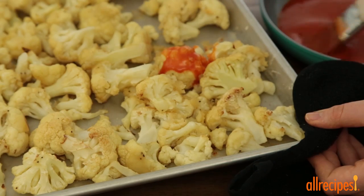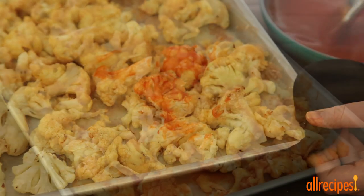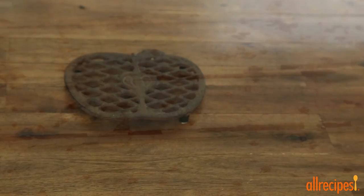Brush the sauce over the baked cauliflower and return to the oven to bake until browned for another 10 minutes. For crispy cauliflower bites, turn on the broiler for a few minutes.